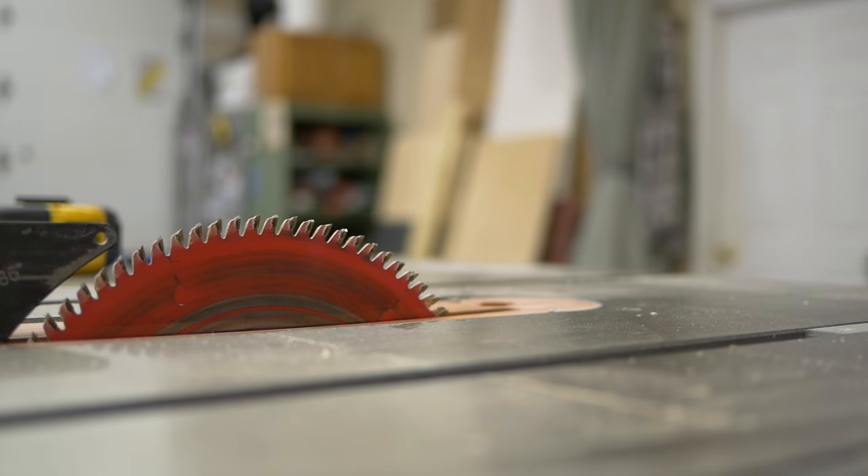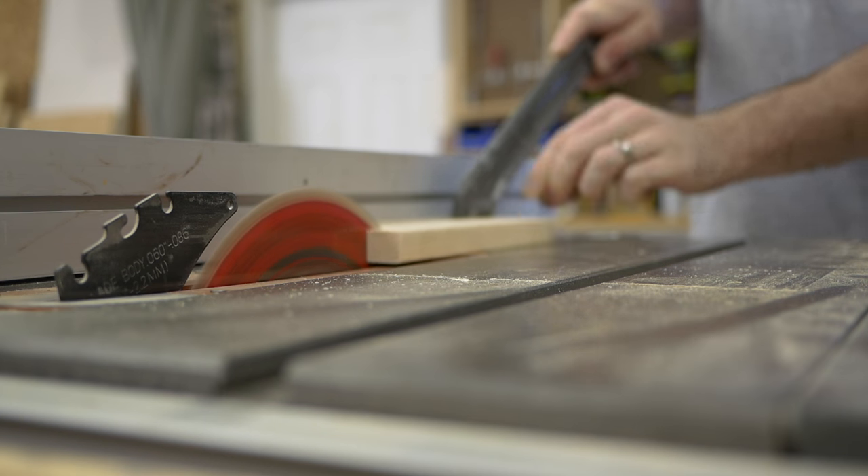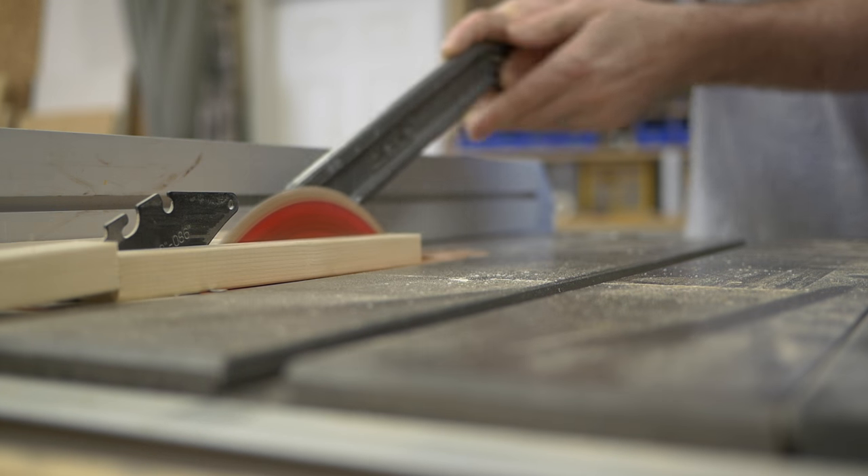Now obviously the aprons are made out of 1x4s, but they can't be that deep — the proportions just wouldn't be right. So what I'm gonna do is I'm gonna rip these down to about two and a half inches wide. I'm gonna play with that scale and make sure everything looks good. Then I'm gonna add some detail with a jigsaw and kind of lay out a little template. Hopefully it works out.